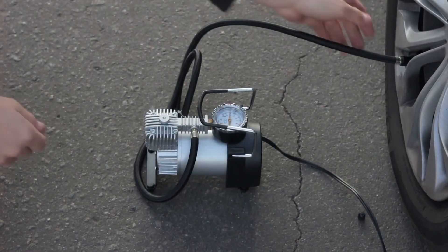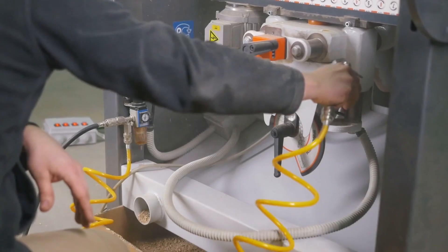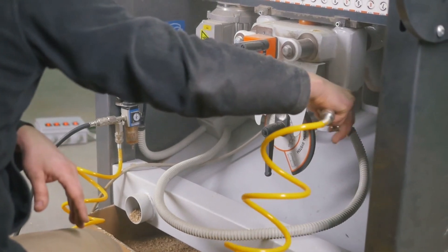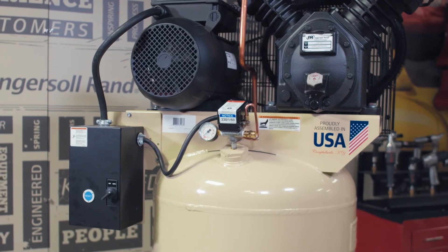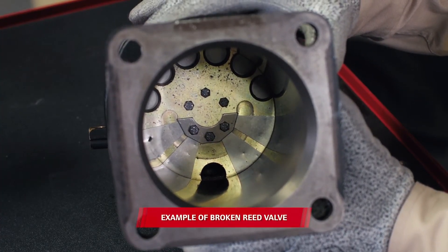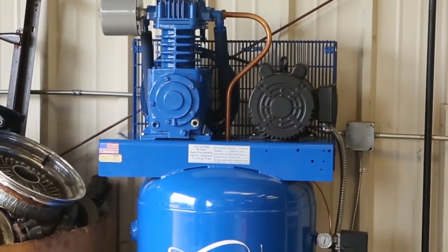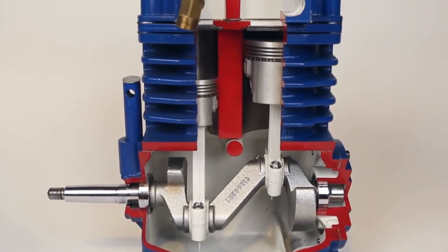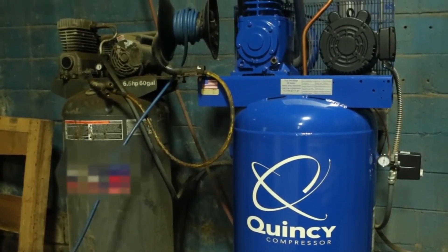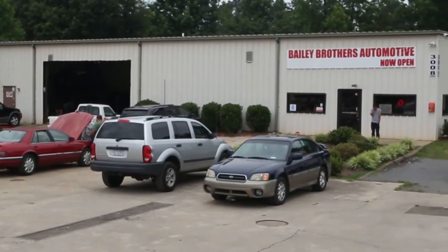Each of these 60-gallon compressors shines in a particular aspect, and some even combine several beneficial factors. The Dewalt combines affordability with robust performance in terms of pressure levels and motor. However, it's not very compact and it's noisy to operate. If you're looking for something more compact yet still very powerful, opt for the Quincy QT54, but this one is one of the more expensive choices. The Industrial Air is an excellent choice for someone looking for a compact, light, and affordable unit, as long as they're okay with not getting the highest pressure levels or motor power.